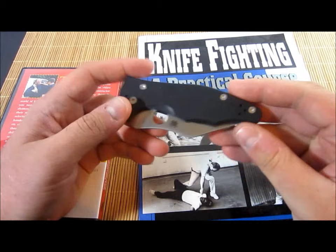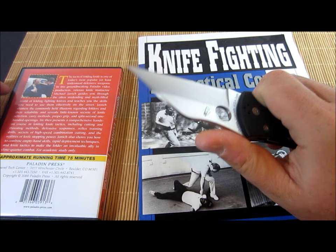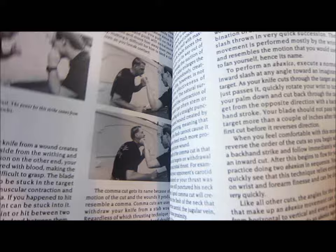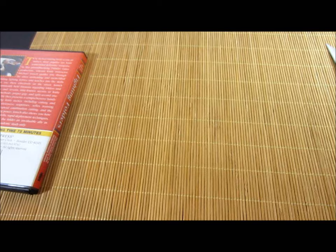First off, I mentioned in the previous video that this is a design by Michael Janik — or Janich? I think it's Janik. He is a knife fighting extraordinaire. You can see here I've actually got a book by him, 'Knife Fighting: A Practical Course' by Michael D. Janik, and it's pretty interesting. I kind of got into knife fighting for a minute and then got out of it, but really cool techniques. He kind of breaks everything down by quadrants, so the idea being that all you need to know is what quadrant the attack is coming in, and then you can just instinctively know how to handle that. It's kind of the theory behind it.